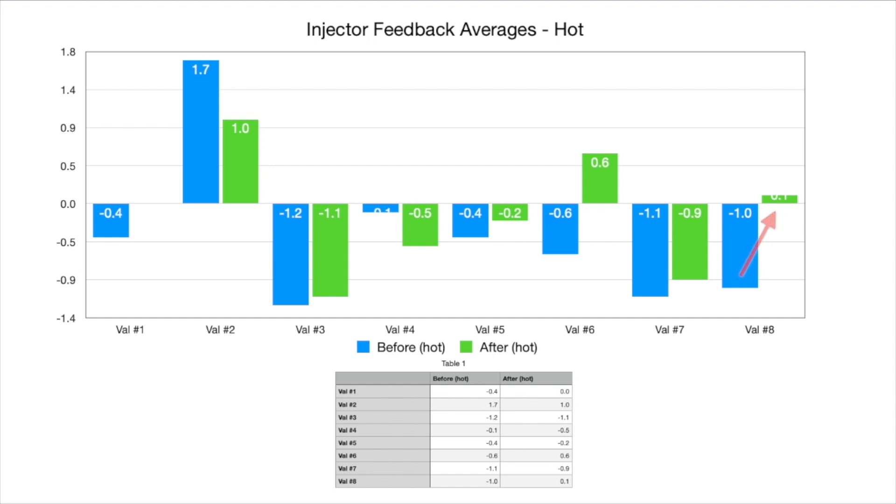Injector 6 showed a significant change but went from minus 0.6 to positive 0.6, so it hasn't actually brought that injector value any closer to zero. There is also one injector — injector 4 — that actually increased away from zero, going from minus 0.1 to minus 0.5.